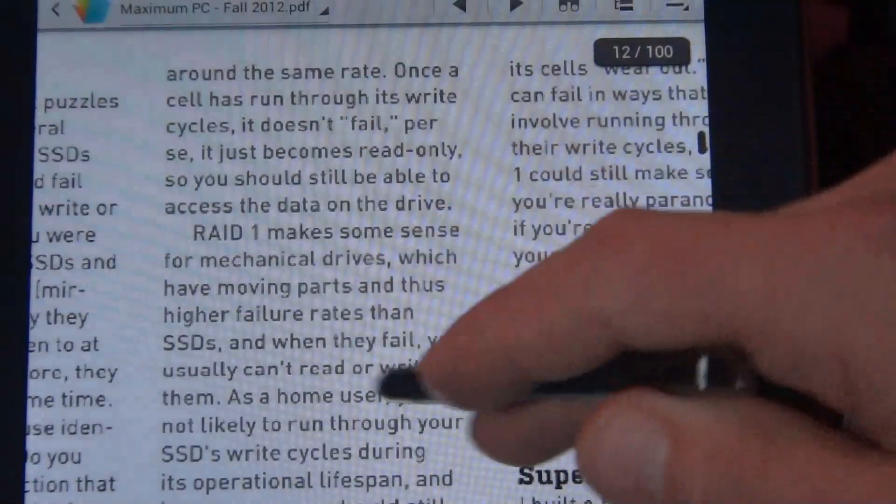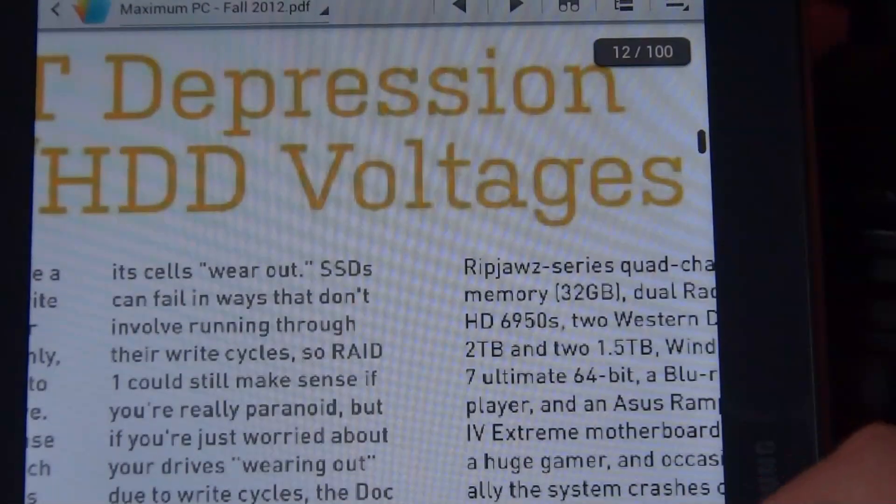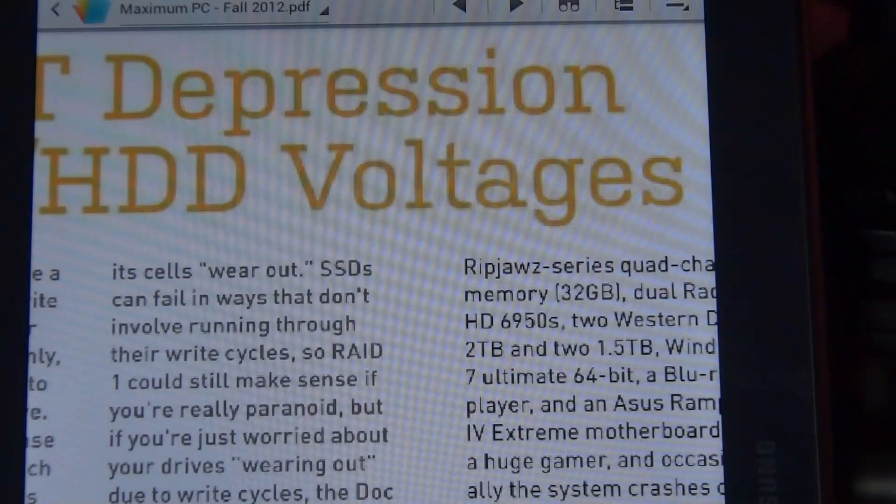I mean, you can read the words plenty good. Of course, on video it won't show up as clear as what it is in person, but it still looks nice.